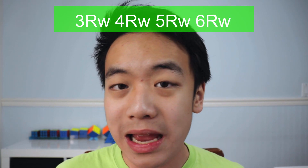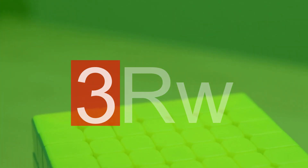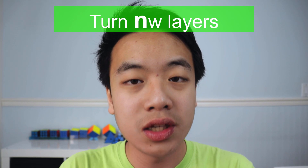For 5x5 and above, you might see something like 3RW or 4RW, or even bigger numbers. What that means is the number before tells you how many layers to count from the outermost side. So 3RW means you count 1, 2, 3 from the outside and turn those three layers. 4RW is the same — you count 1, 2, 3, 4 and turn those four layers. Everything else still applies, so you still have 2 and prime behind the notation to modify it.